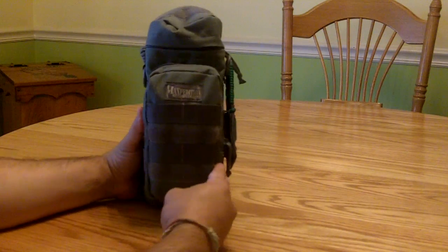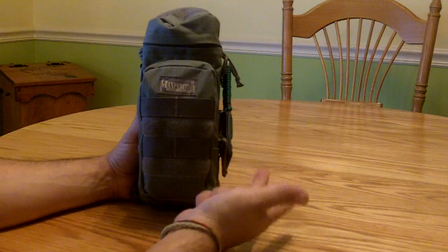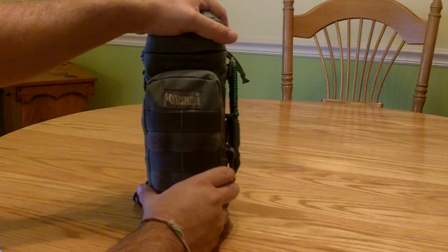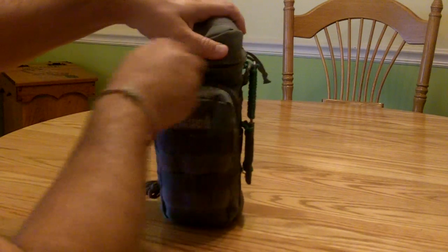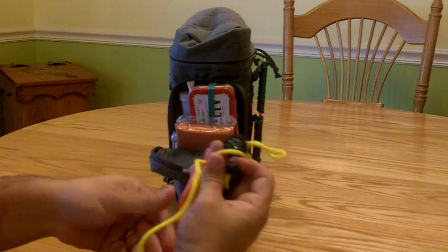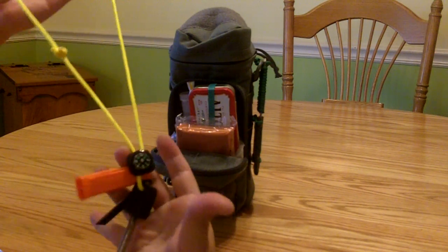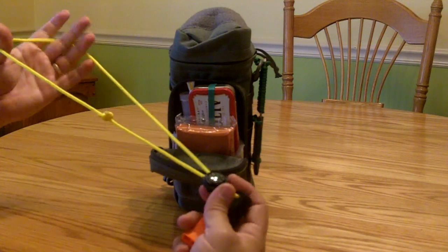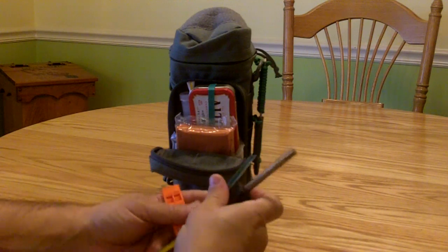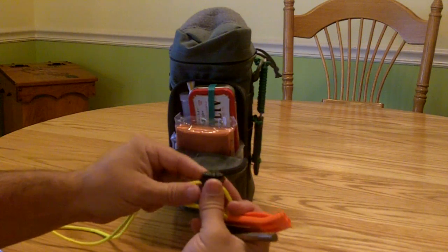Getting into the meat and potatoes of this — in here are your basics. We know shelter, fire, and water are the main things you need in a survival situation, so we've got water covered. I went with high-vis yellow 550 cord so you can put this around your neck, and if you drop it or lay it down, the bright yellow means you should be able to see it. On this cord I have a fire steel, a whistle, and a little button compass that just stays on here, and this can get thrown around your neck when you have all this stuff out.